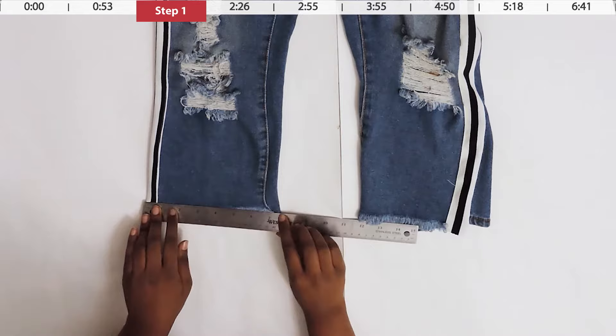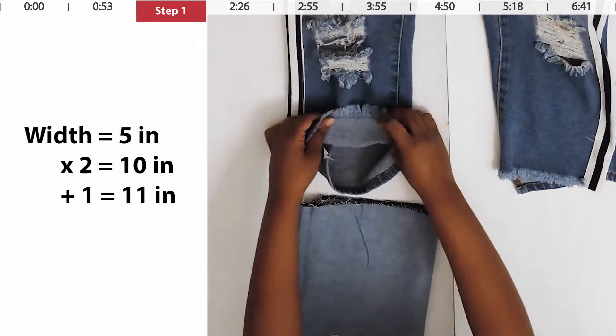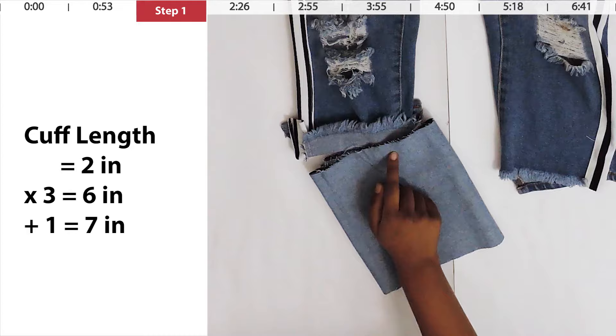Take off your jeans and measure the width at the bottom — measure both sides and take the average, multiply by two, add one inch, and label it as measurement A. Then decide how long you want your cuff — I suggest between one and three inches; I chose two. Multiply that number by three, add one inch, and label it as measurement B.